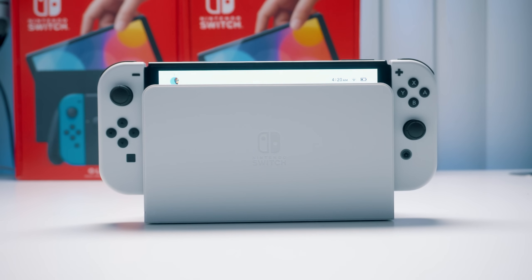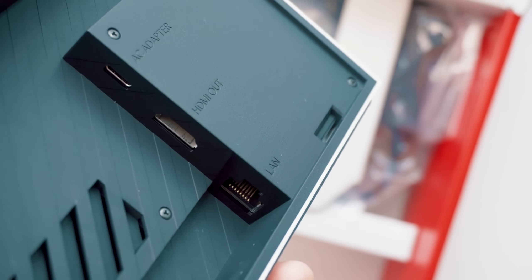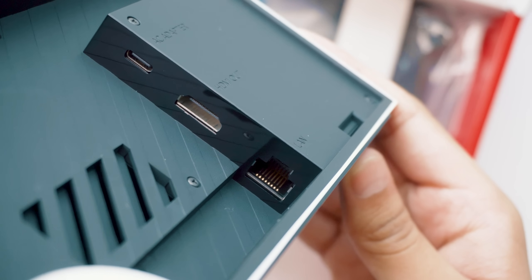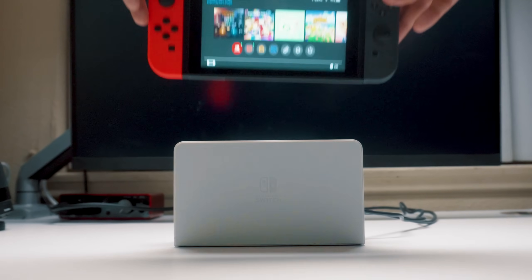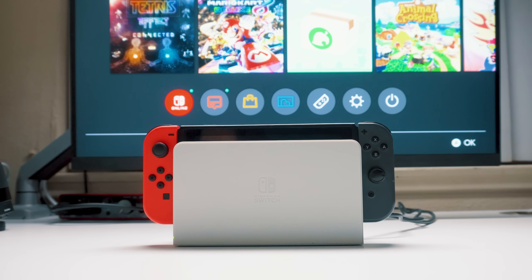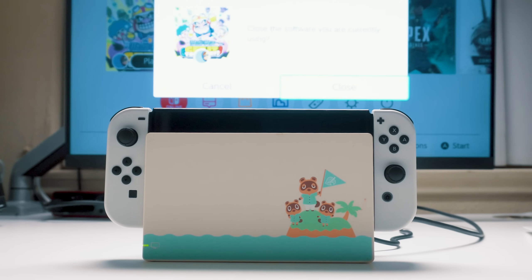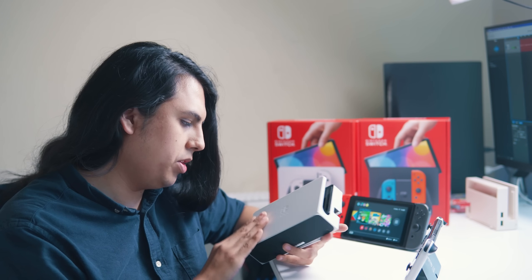The dock looks really nice — sleek and pretty in both black and white. They took away one of the USB ports but in exchange we finally have an ethernet port, although I've been seeing from other creators that it's not really the fastest — people aren't getting the speeds they should be getting, so I guess it's just for stability. I wanted to check if the new dock works with the old Switch, and it does. The new Switch works with the old dock, and the old Switch works with the new dock — everything is cross-compatible. I'm curious how many people will actually pick up the dock separately.